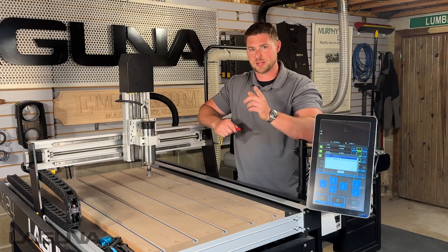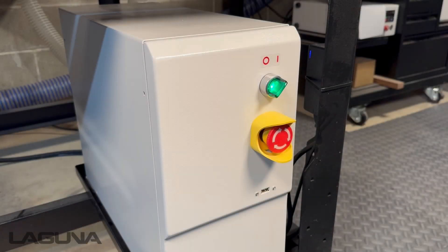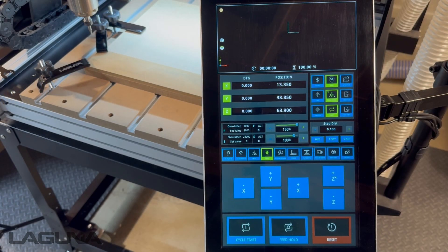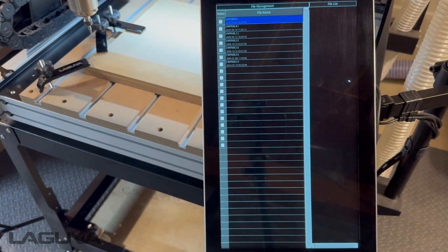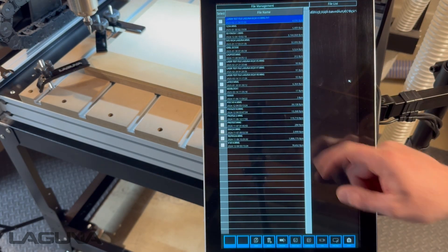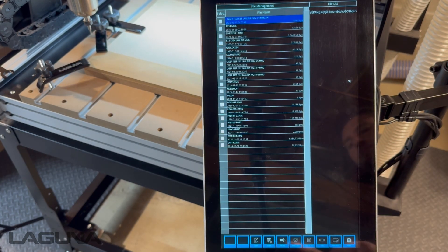With that said, let's get started. Plug the USB into the front of the control box. While at the main screen, press open file. You'll now see all the files that are already located in the internal memory. At the bottom, press USB.